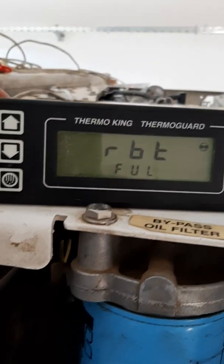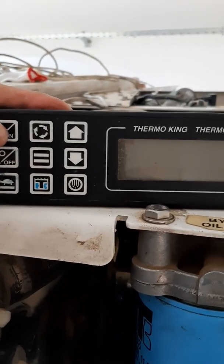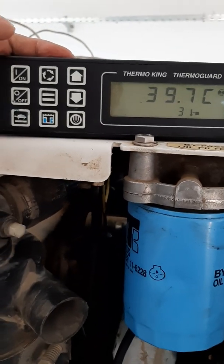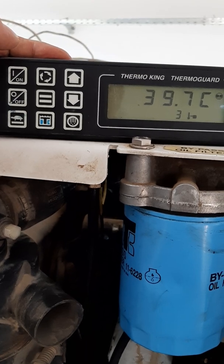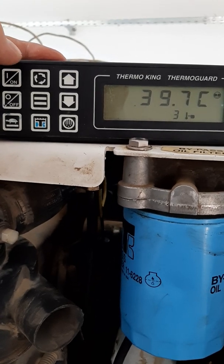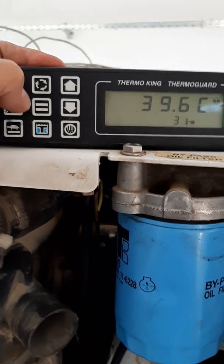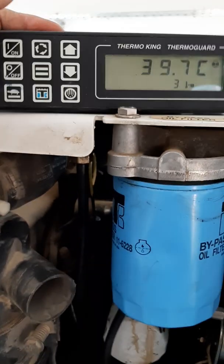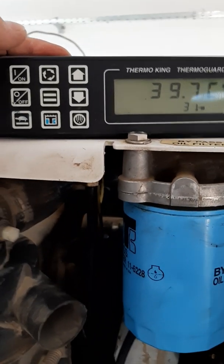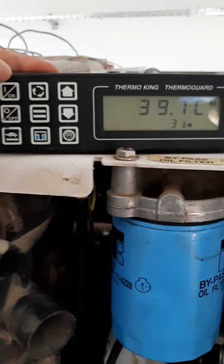It means the fuel pump is already full. Okay guys, thank you for watching. Hope you have some knowledge on how to check the fuel pump using the CAP command. See you!